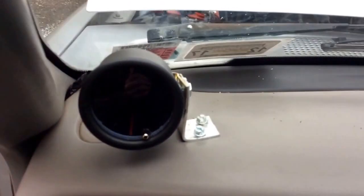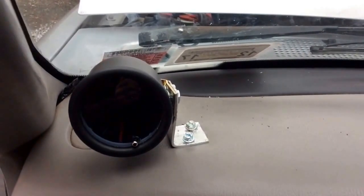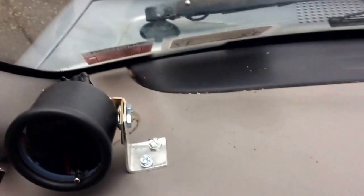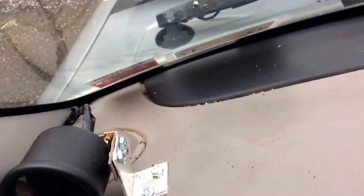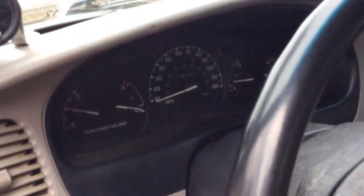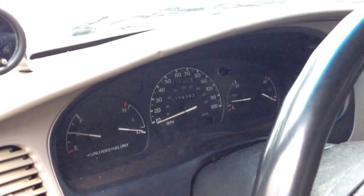Then I actually had to mount it onto the dashboard — that was fun. Trying to screw into a dashboard is kind of impossible. I had to pre-drill it and get down way far, and I made a little homemade stand for it. So yeah, that's installing a GlowShift tachometer, because Ford is not willing to put one on their base models.